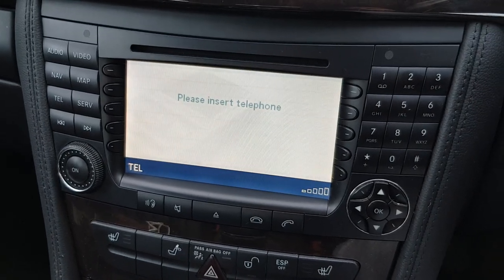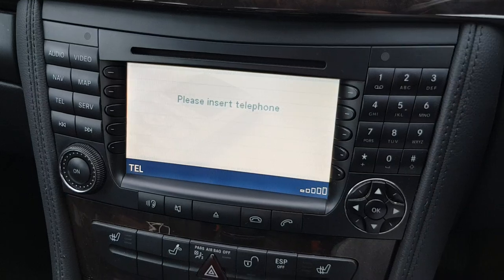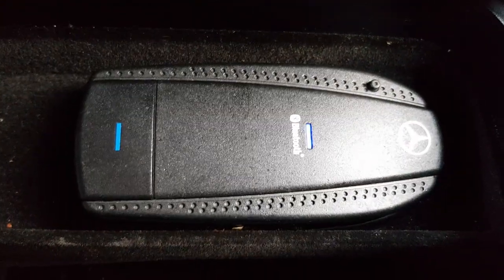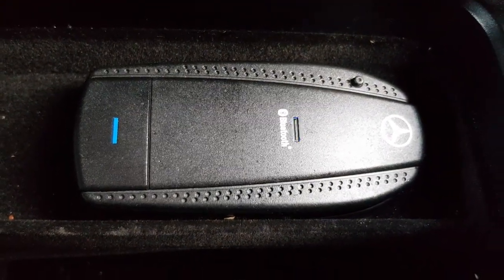This is a video on how to connect your Bluetooth to your Mercedes command system. First off, if you don't have this device or something similar already installed in the car, it will not work — so don't let them fob you off.